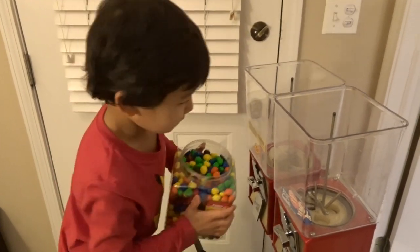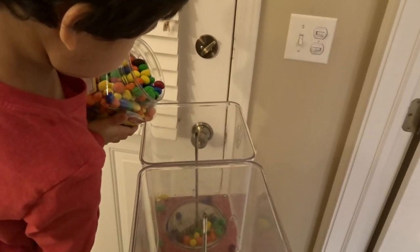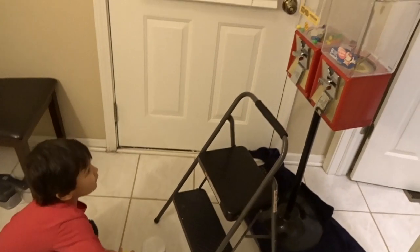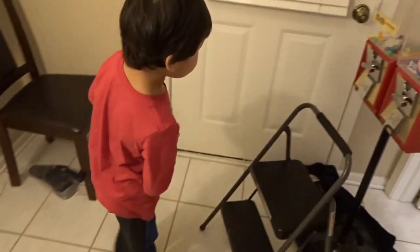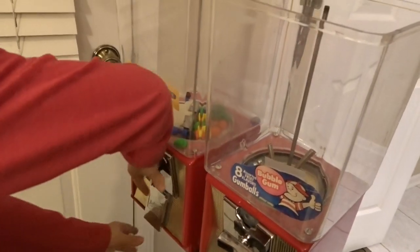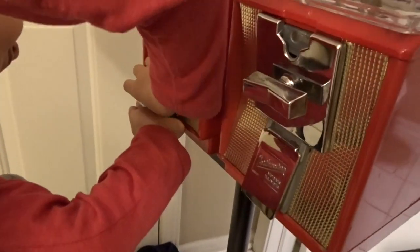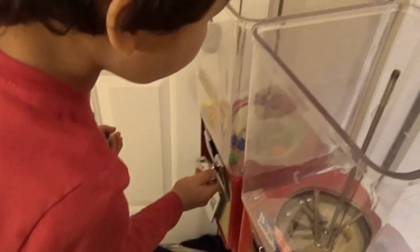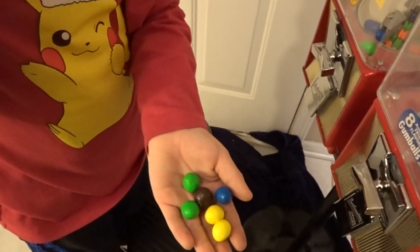Now we load the candy — peanut M&Ms. Don't put them all in though, just enough so we can practice. A little more, a little more, okay that's enough. Close that up and let's see if it works. We don't need the top right now, we're just testing. Grab a quarter from our bag of quarters and see how many come out. One, two, three, four, five, six — seven! That's not bad, seven.